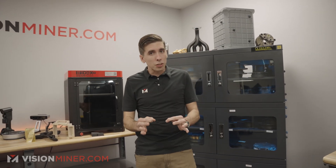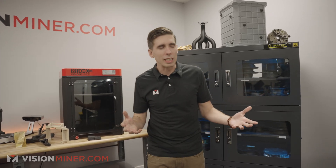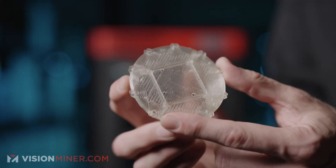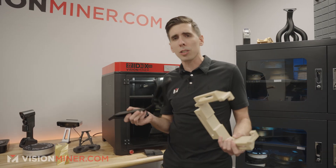We've got some exciting product announcements today. You've known us since about 2017 for high-temperature FDM filament 3D printing, and of course our pride and joy, the 22idex V3 for all the Peak and the Ultim and the carbon fiber composites.